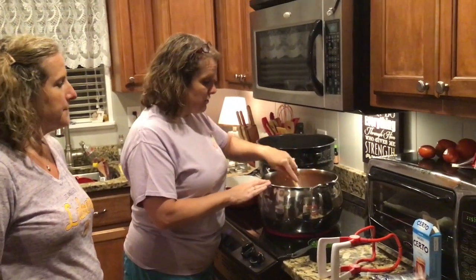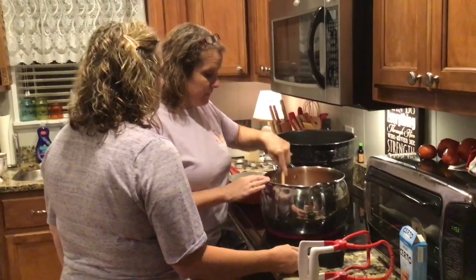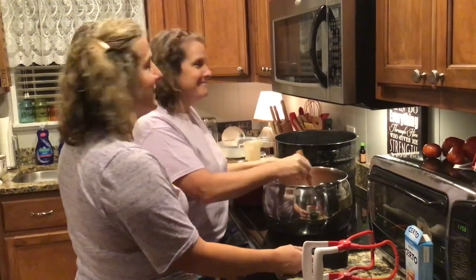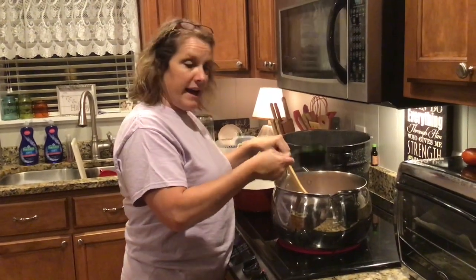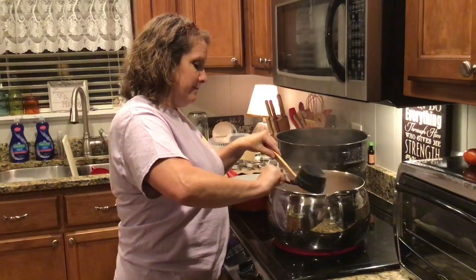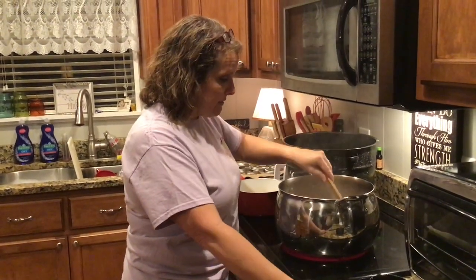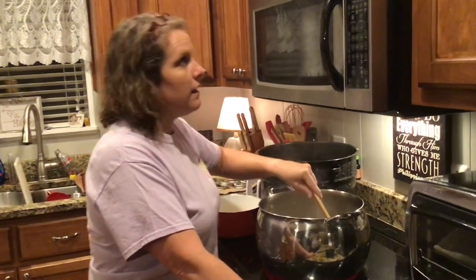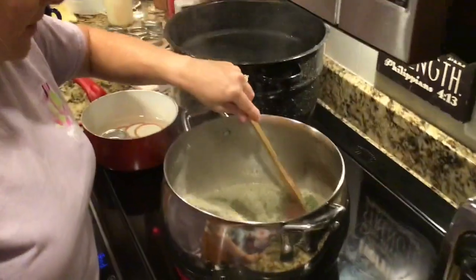As soon as the sugar is dissolved, we'll add our jalapeño pepper. We've got the juice boiling now. We're going to add the jalapeño peppers and stir. We want this to boil with the peppers in it for about three minutes, so I usually like to set a timer to stay on track. It gives that green color in there.